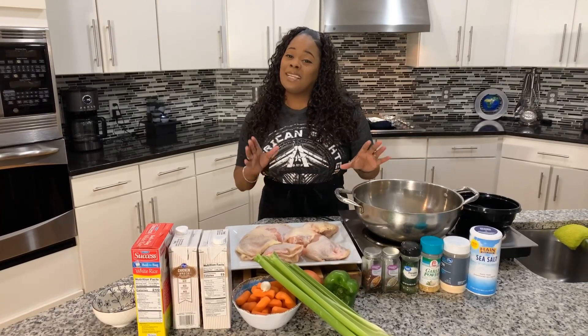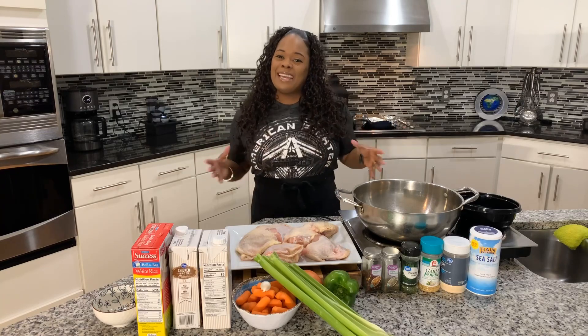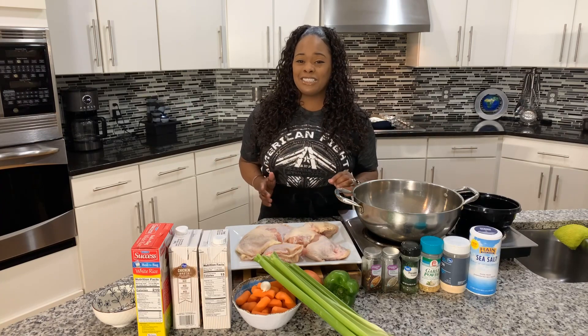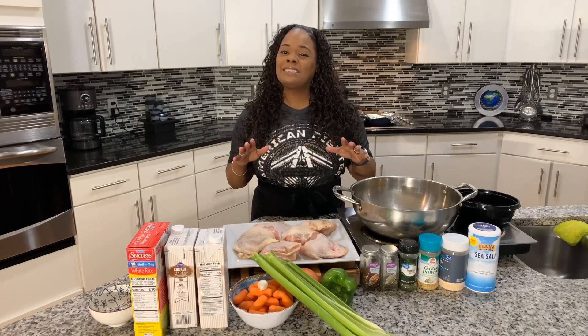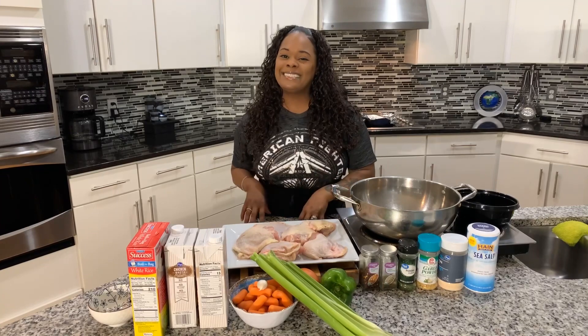Hi everybody, Jeannie Young is back with yet another amazing recipe. I am so excited because today at the Young's house, Jeannie Young is going to share with you all how easy it is to make delicious chicken and rice soup. This soup right here is bomb. It's so easy to make, doesn't require a lot of ingredients, and Jeannie Young style, it's going to be so tasty. Y'all never had my chicken and rice soup before — better make you some.